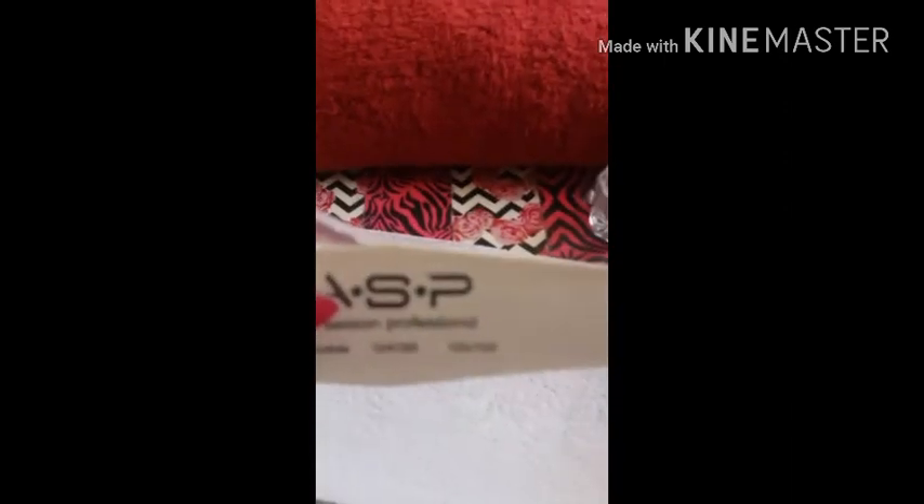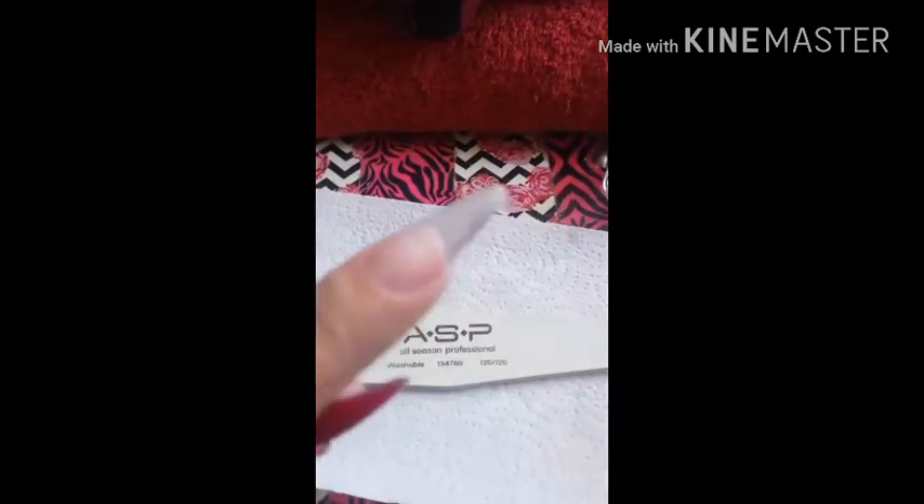I'm just going to be adding more acrylic until I get this shape how I like it. It's very easy to work with, and I'm using it with a different monomer — not the Kupa brand — and it's working great. On the other hand, I've also used the E-Nail Couture monomer with other acrylics like OPI acrylics and Mia Secret, and it works really well with those too.